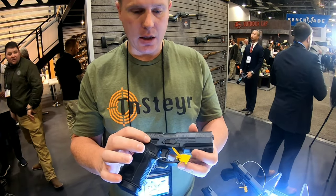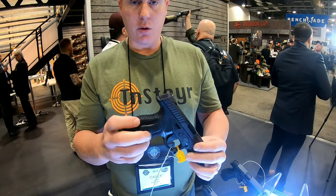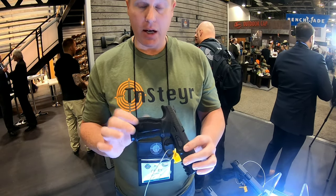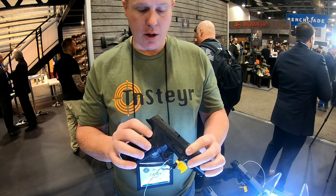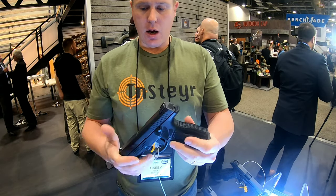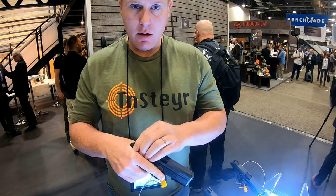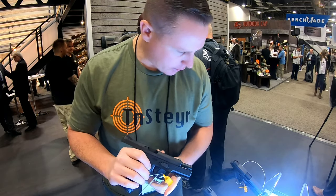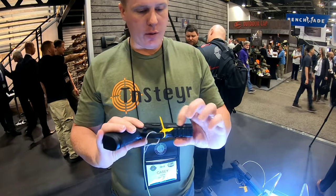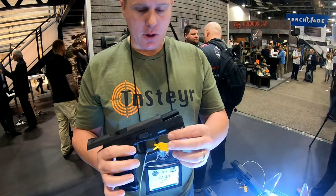The serial number moved from the bottom of the polymer Picatinny rail to the side, so now it is part of the chassis. The controls are really good and they improved the grip. For everyone asking about improved grip texture — no more need for grip tape. They recut all into the teardrop and side of the trigger guard. They kept the trapezoidal sights and are offering the L and M models. I do not see a C model yet. They went to a full 1913 Picatinny rail, still running a polymer guide rod.